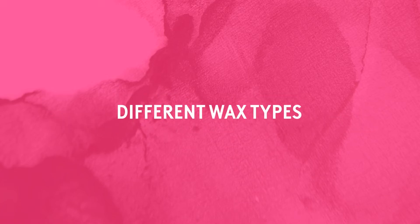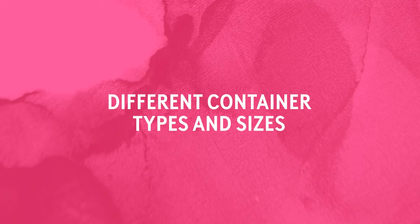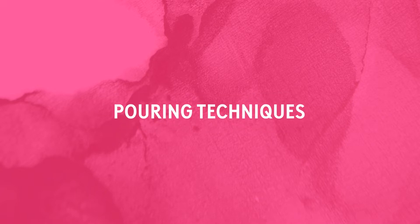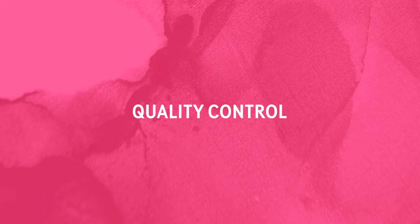different wax types, different wick types, different container types and sizes, how to select the correct wick, pouring techniques, finishing techniques, optimizing wicks, and quality control.